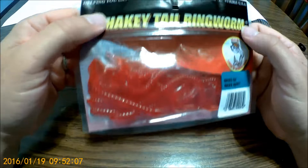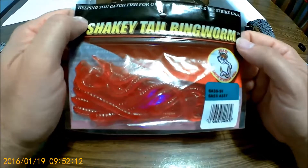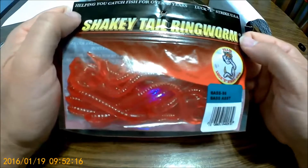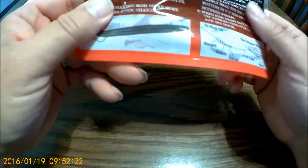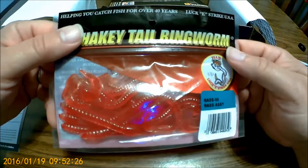Shaky tail ringworm — nice, good color. Yeah, it looks real good. It says $4.99 for the plastics. That's a good color — don't know if I've ever used red but I'm sure gonna try.